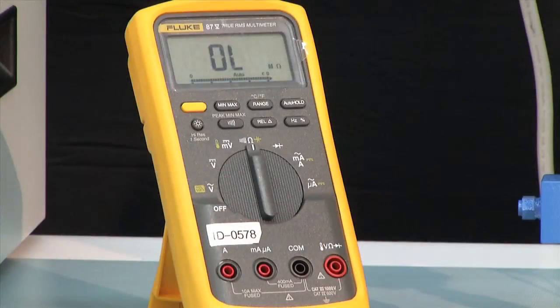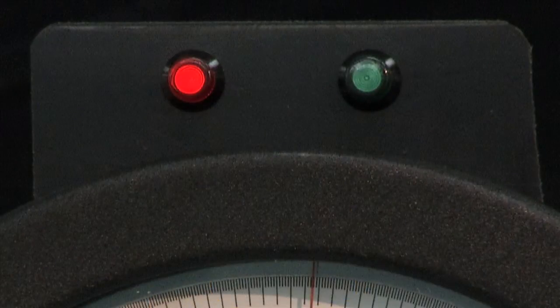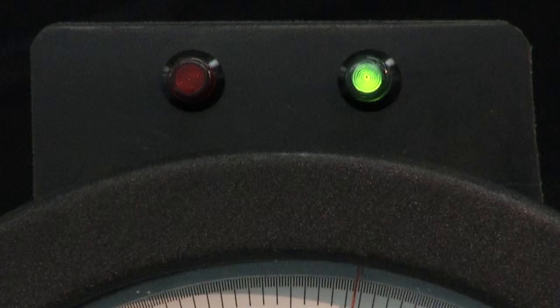To monitor the microswitch contacts, an ohmmeter can be used or a light box. The light will be red when the normally closed contacts of the microswitch are closed, and turn green when the normally open contact is closed.